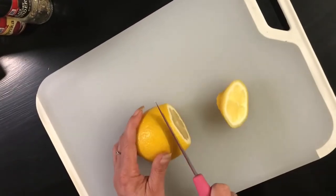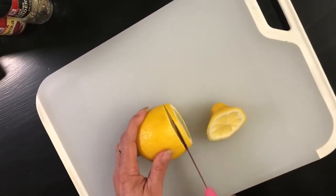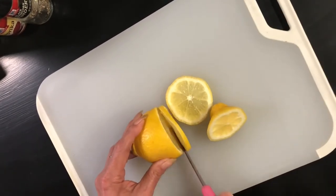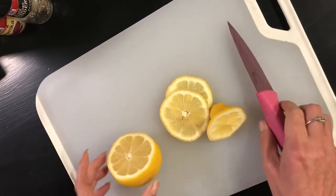Let's start off by cutting up our lemon. I'm going to keep a couple of little slices to use on the side as garnish, and I'm just going to put the rest of it off to the side for now. We're going to be using it in just a moment.